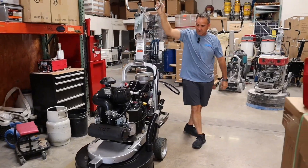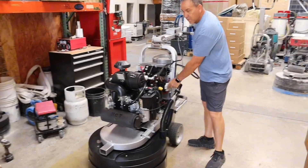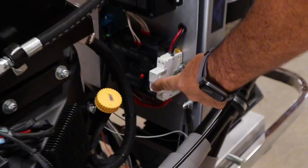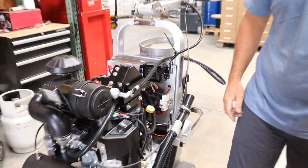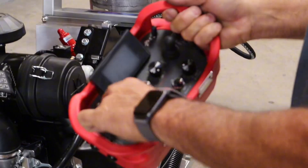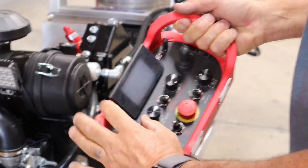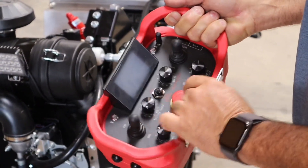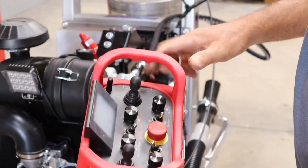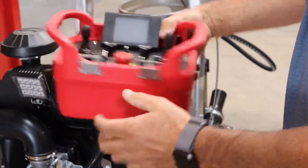The next thing is to sync up the remote control system. There's a breaker right here — turn that on. This is very important: make sure your remote is in the neutral position, not in forward or reverse, otherwise it's not going to sync up. Make sure your e-stop is off, then hit remote on. It's on the side — there's a green button right here.